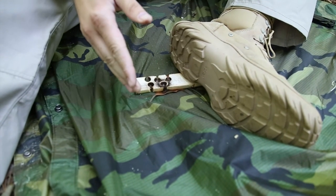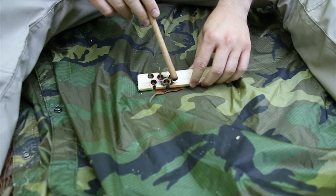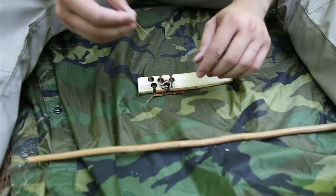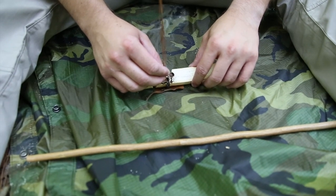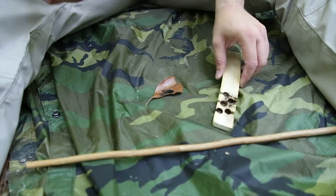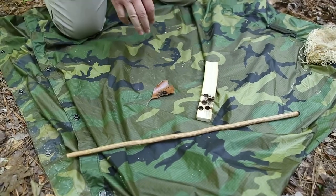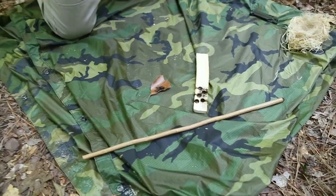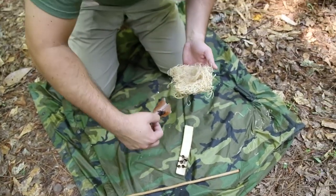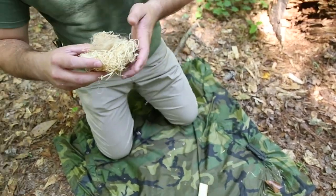Let's check our ember. We've got a good burning ember there. You don't want to destroy it, so just tap it out — it's stuck in there pretty good. No need to panic, just let it keep burning. Take it and dump the ember into your tinder pile and cup it up.